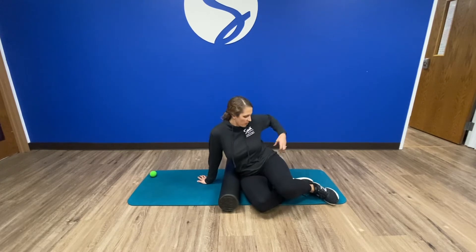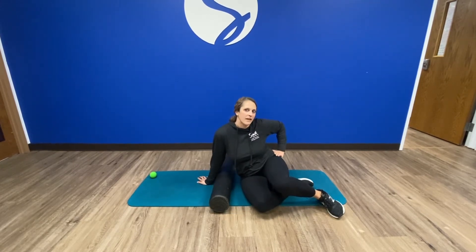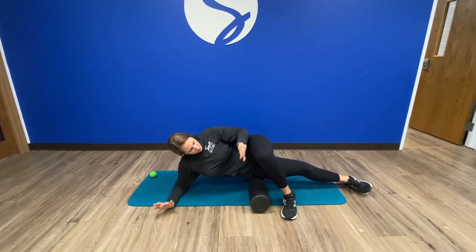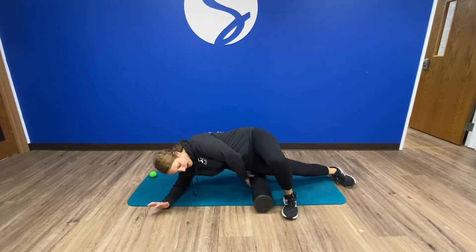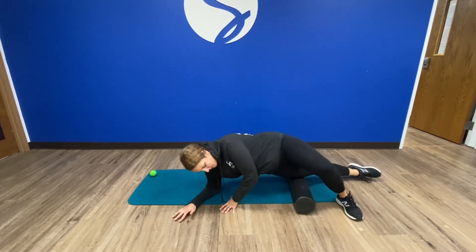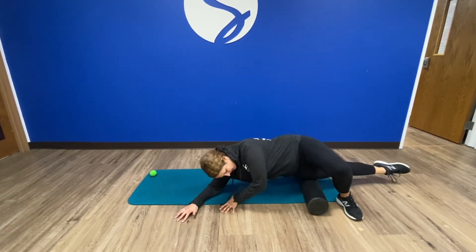This is usually everyone's least favorite. I'll also show you an alternative at the wall to get more of that IT band and TFL area. But otherwise, I prefer this position, one leg crossed over the other one. You can sort of work on the outside of your knee, and it's a little bit of an upper body workout, but you're just rolling back and forth.